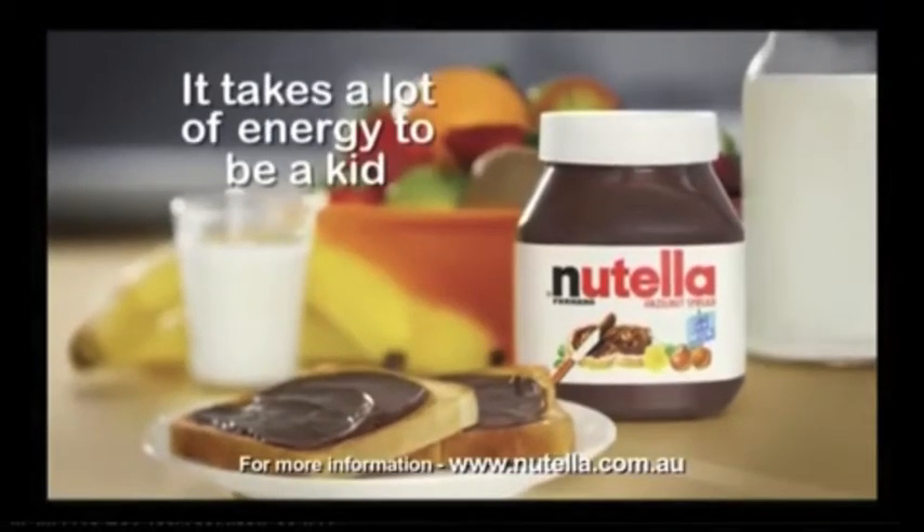Hazelnuts, cocoa, and the goodness of milk. Nutella — it takes a lot of energy to be a kid.